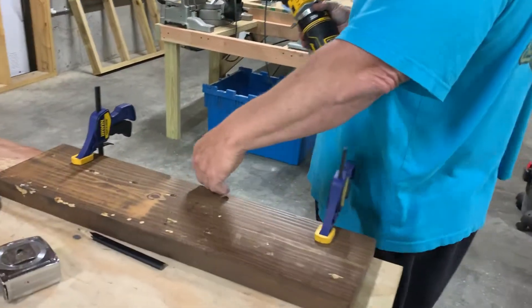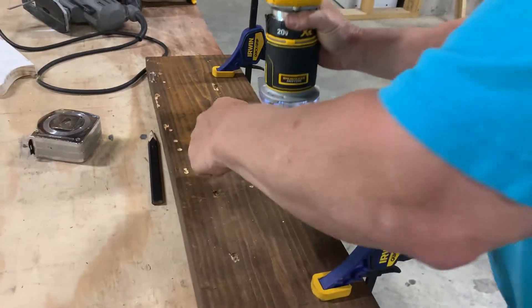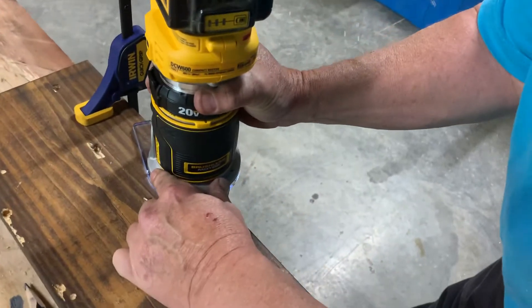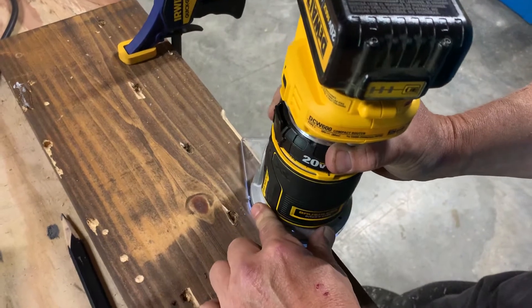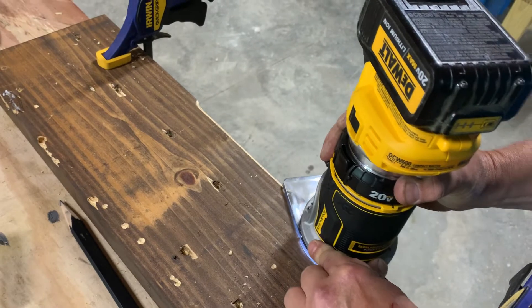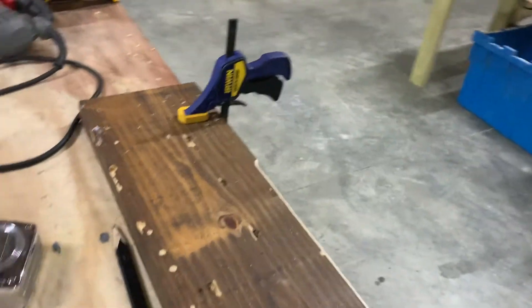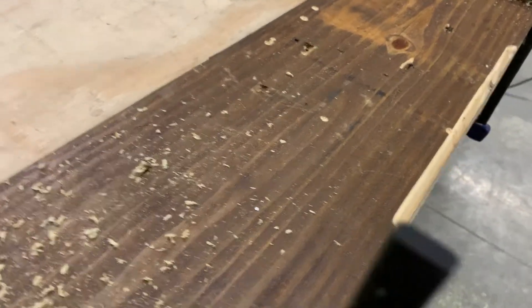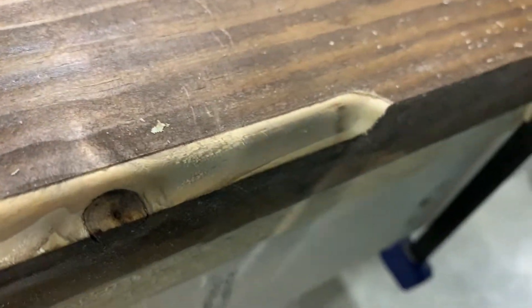I'm just going to do a small section here to let you see what kind of profile this could make. And there you have it. That shows you some of the designs you could use and make with this tool. It's very nice for rounding off the edge or just getting some kind of profile put on your piece of wood.